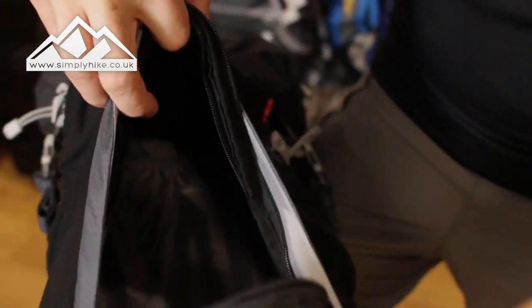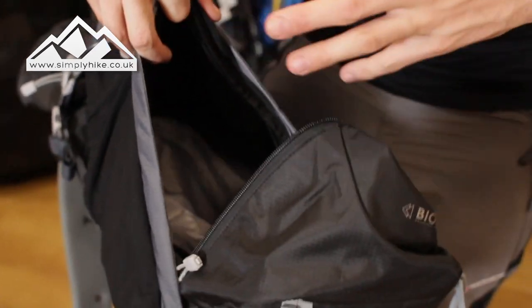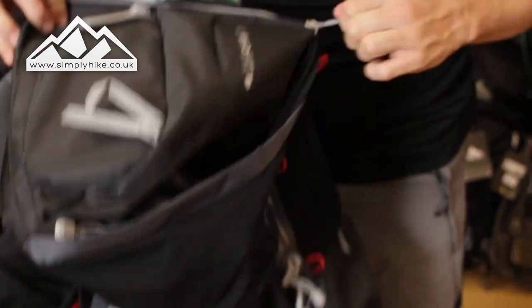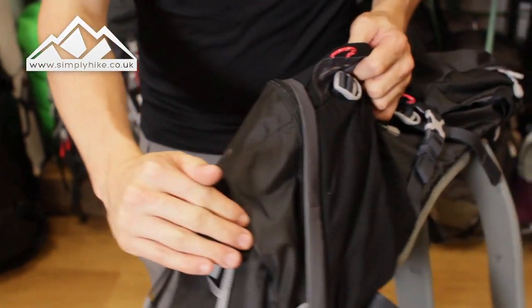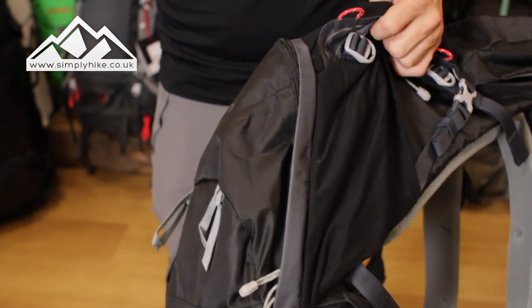So now you've got from the top straight down to the bottom, giving you full access, which is a really nice feature to have. As you'll notice as we look around the bag, it's covered in ripstop material.